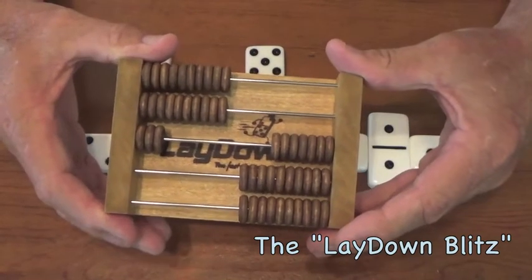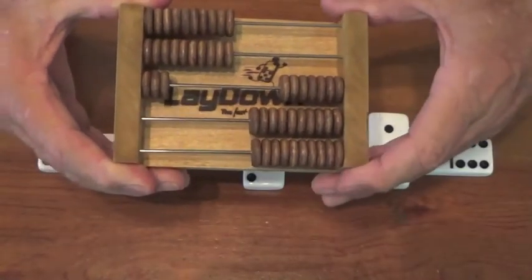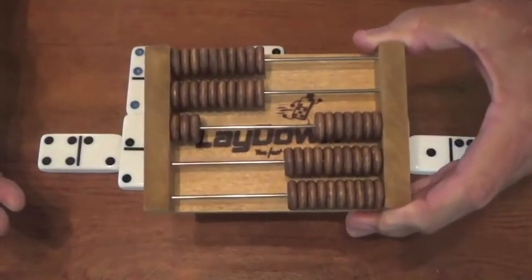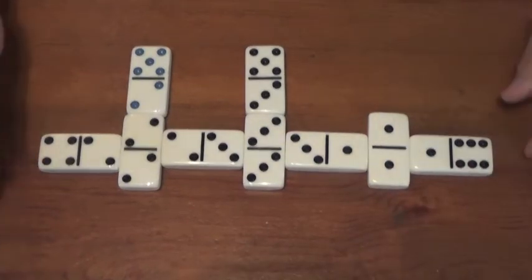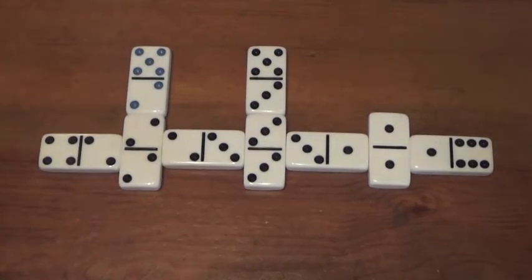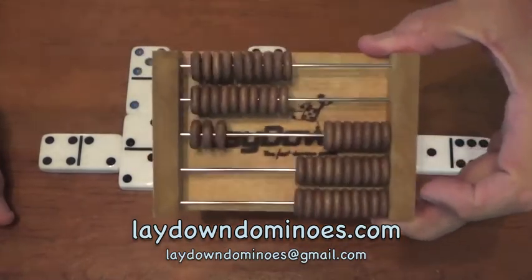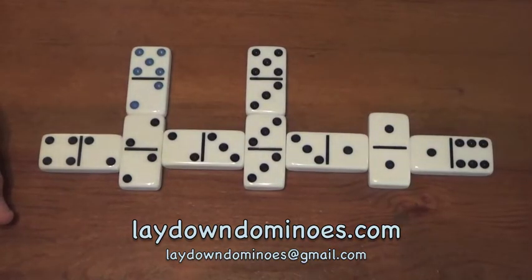I've almost made it halfway through the 250, and I haven't even counted what my opponents have. There's a possibility you could go completely out in one hand — it has happened before. So that's the basic rules of Lay Down, the five major components. Get on our website, laydowndominoes.com, buy a set of these dominoes, get some custom made scores — they'll be fun to have. Email us any questions or comments you might have. I hope you love and enjoy the game of Lay Down — remember, it's the most challenging domino game you will ever play. Have fun!